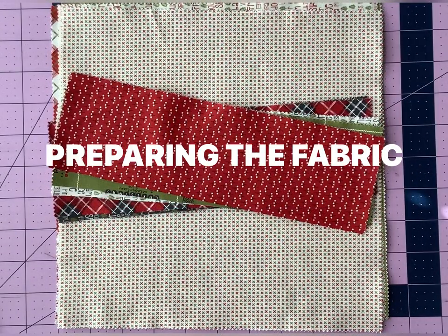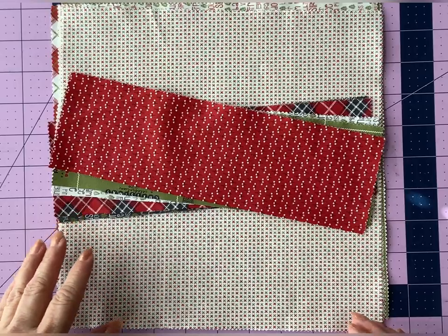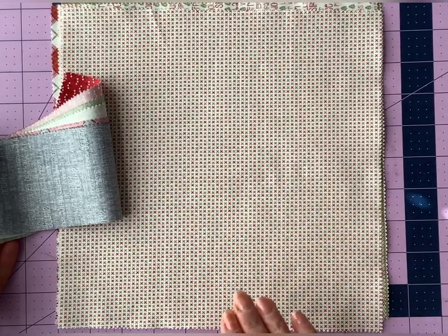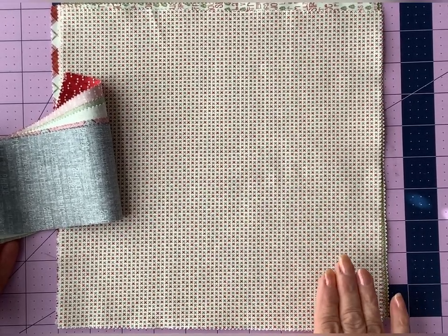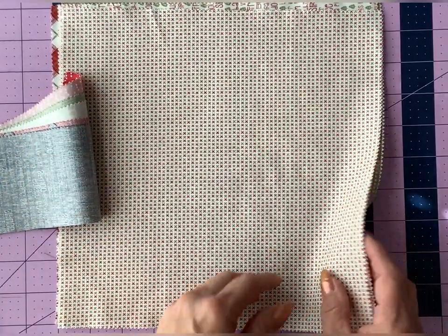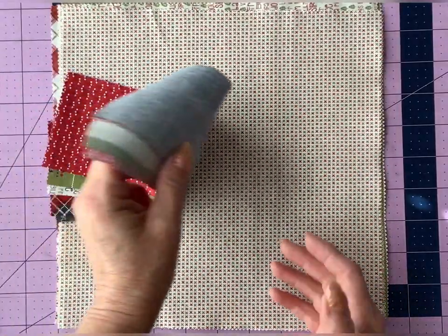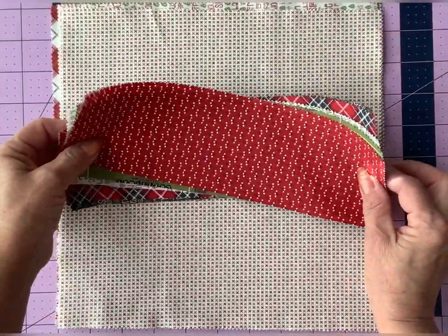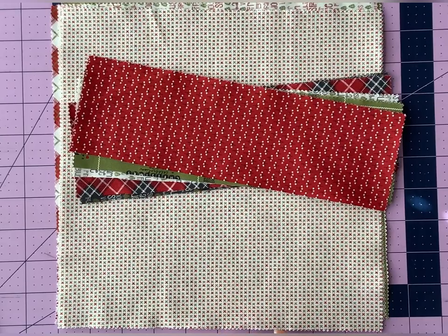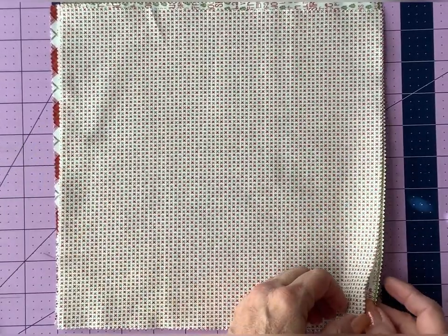Before we start cutting our print fabric, I wanted to give you a couple of suggestions about the cuff portion of the stocking. You could just cut your cuff, body, and toe sections all out of the same 10 inch square — there is enough room. Another option is to save the cuff sections and mix and match amongst your five fabrics. A third option would be to take the scraps left from the present block and make those the contrasting cuffs. I'm going to mix and match the cuffs and stockings from specific 10 inch squares.